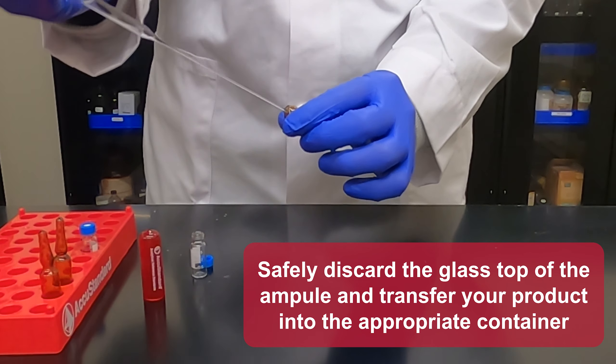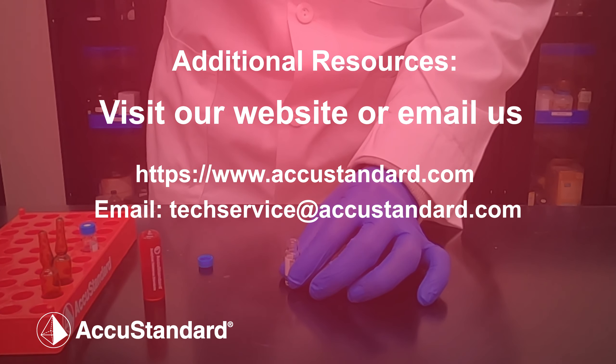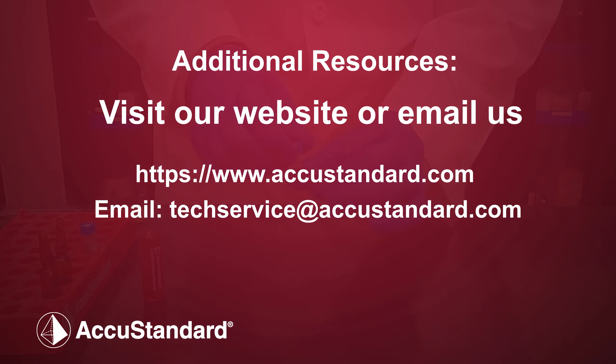For more information, visit our website at www.accustandard.com, or you can reach technical service by emailing techservice@accustandard.com.